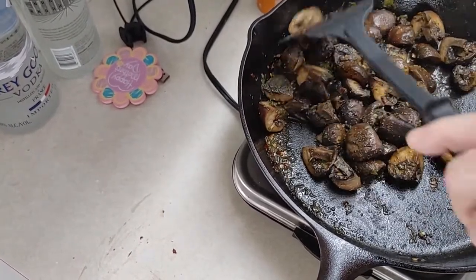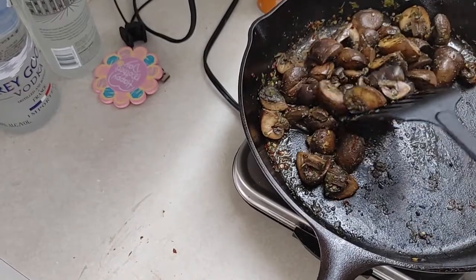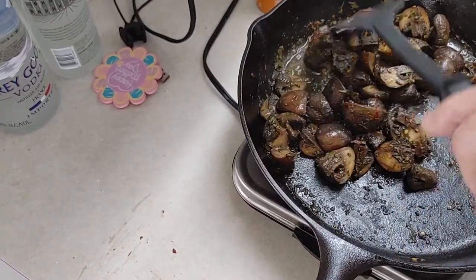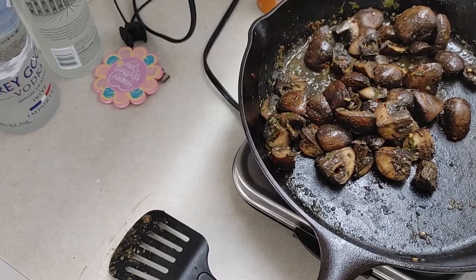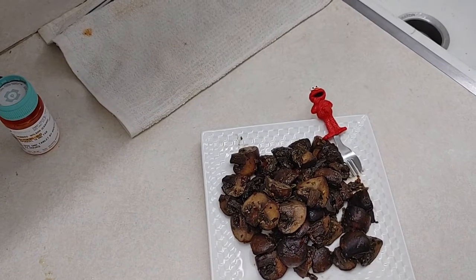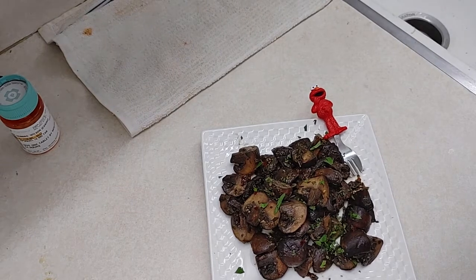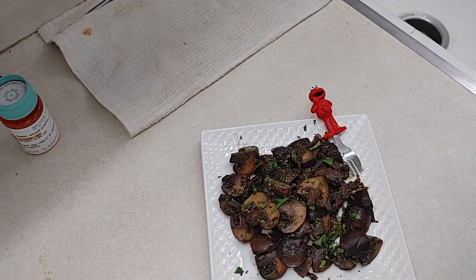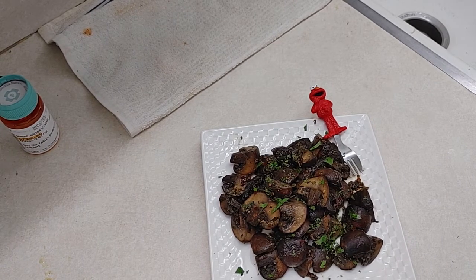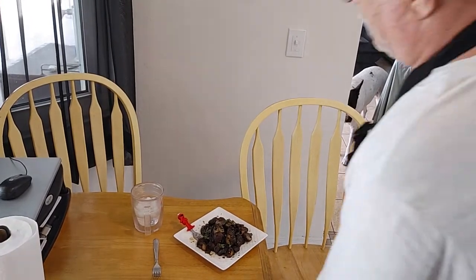The aroma of these things is outstanding. My daughter tried one — she liked it. Penny tried one — she liked it. I didn't like it, I loved it! So anyway we're gonna plate this up. There we are, plated up — we're gonna add a little more fresh parsley right on top to make it look nice. There you are: our garlic and vinegar mushrooms. Give me a couple minutes and we'll see you at the taste test table.